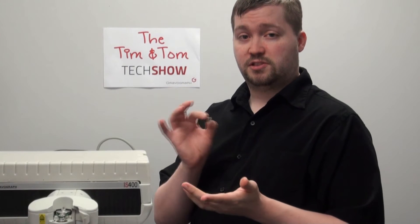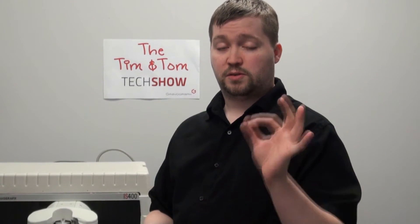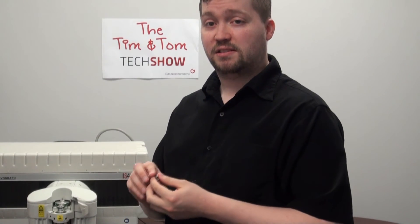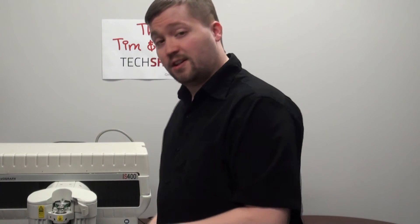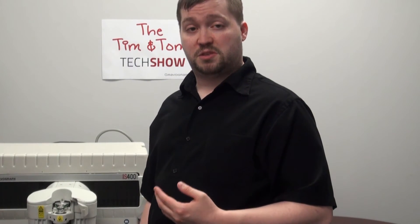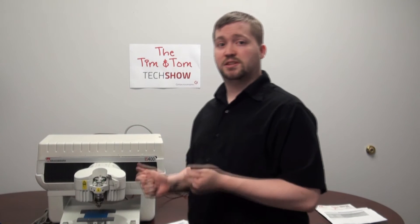The plastic nose cones are for softer materials — anything that the metal one might scratch. If your metal one is scratching anyways, even when it's not supposed to be, sometimes this metal can get burrs on it. So if you're getting shattering, you might just need a new nose cone. Otherwise, you can bring your Z up so it's not going as deep into the material and not scratching it.